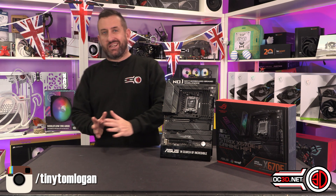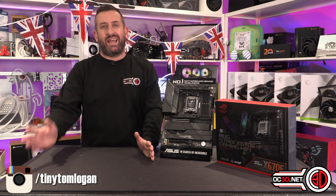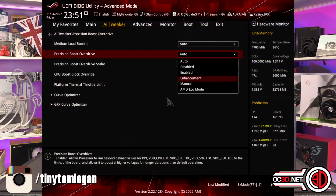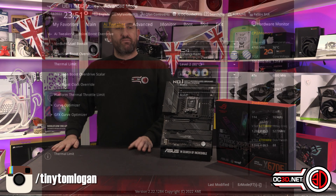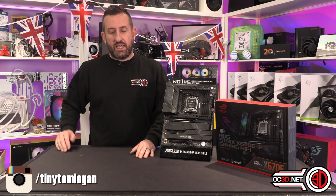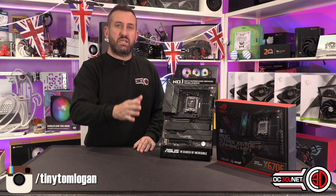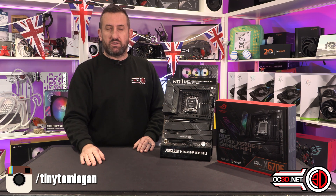We're going to take a slight caveat away from my normal testing methodology, where I would normally do stock and overclock, and instead I'm going to test their new Precision Boost Overdrive mode, where you can effectively put a thermal limit in of 70, 80, or 90 degrees. They say you can drop your temperatures but still get a positive increase in performance with Precision Boost Overdrive.